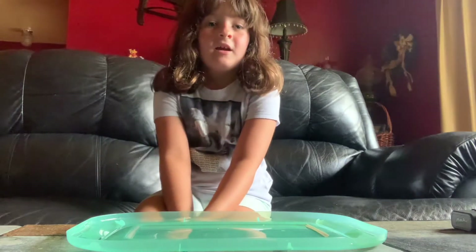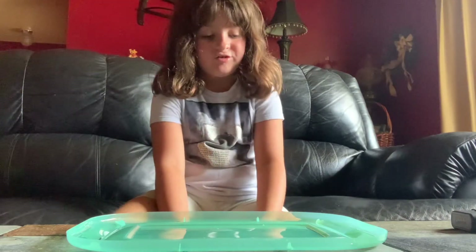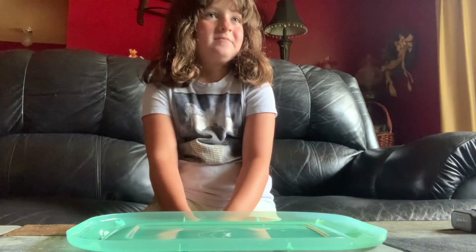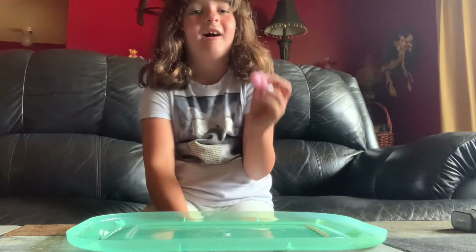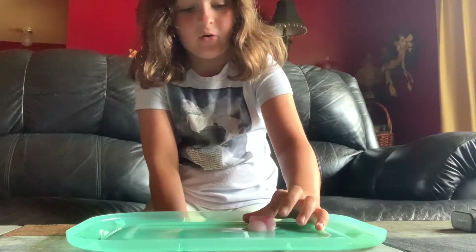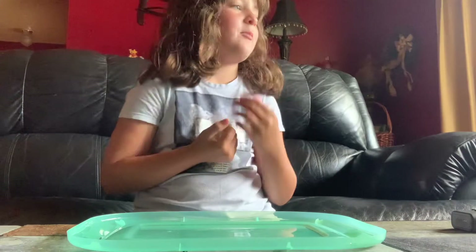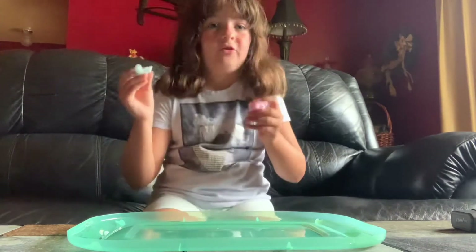Hey, I'm going to be showing you our fidget haul, me and my Nana. We both got all this stuff from the Dollar Tree.